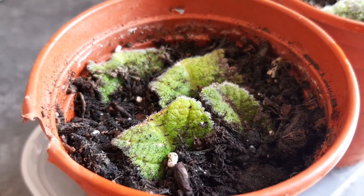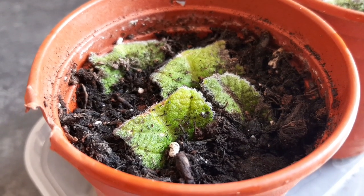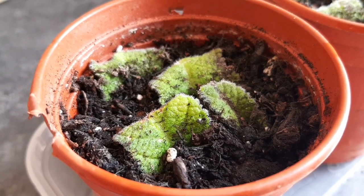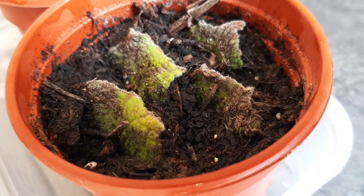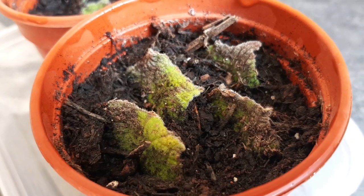It's now been three weeks since we took the Streptocarpus leaf cuttings and I thought I'd give you a quick update. As you can see not much has happened, but I'm being patient — I'm keeping them in their bag and not letting them dry out — and hopefully in time they'll root and we'll see little plantlets forming.